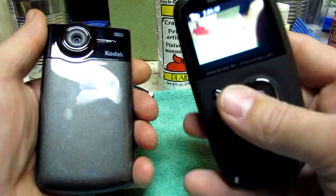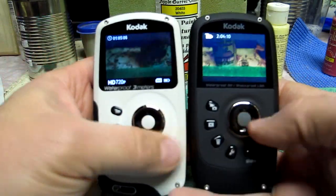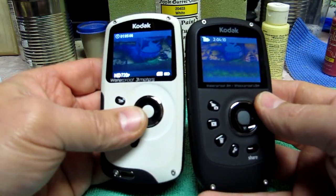This ZX5 solves all the problems. If you're on the fence — and I know they've got these on sale — what are you talking about, a $30 difference? You'd be crazy not to buy the five.